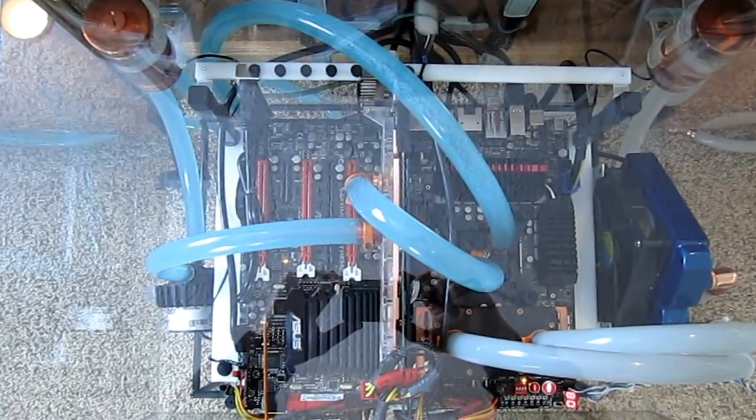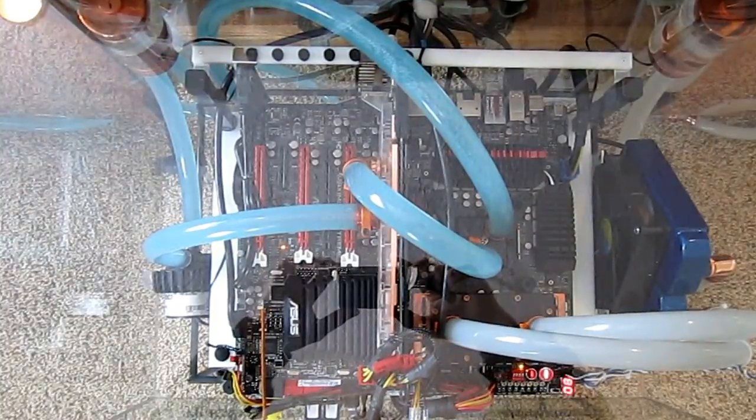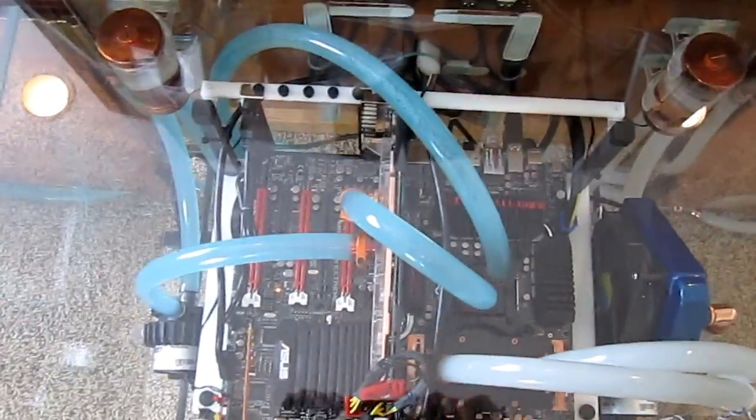Maximus 5 Extreme motherboard with the GTX 680 video card, constructed on a top-deck test station.